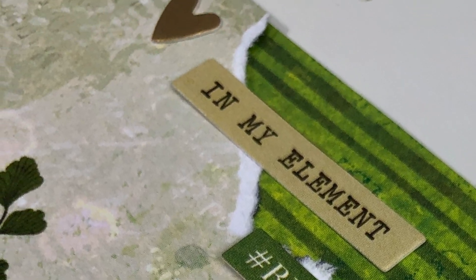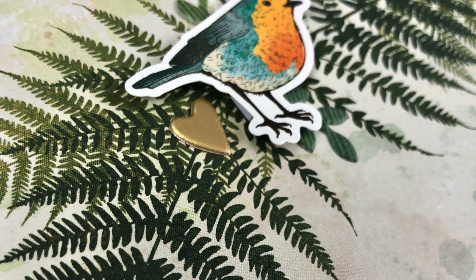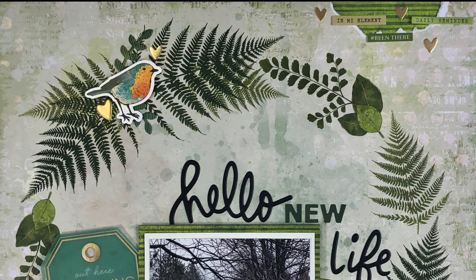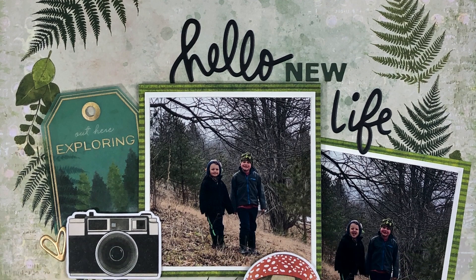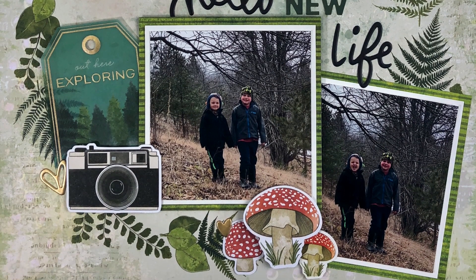I just love the wreath papers — I feel like those layouts come together so quickly and they're so simple to put together. I hope you guys got some ideas on how to use the wreath papers, and I hope you enjoyed. We'll see you next time, bye guys!